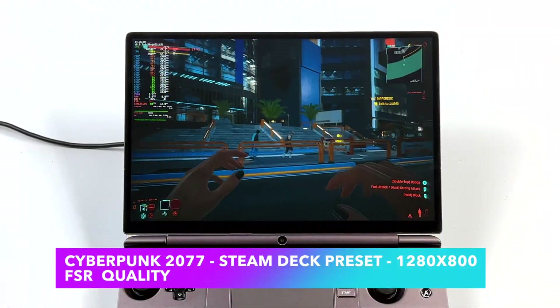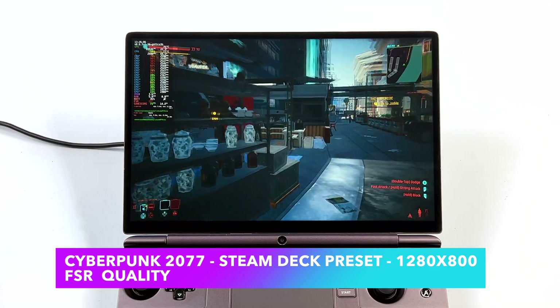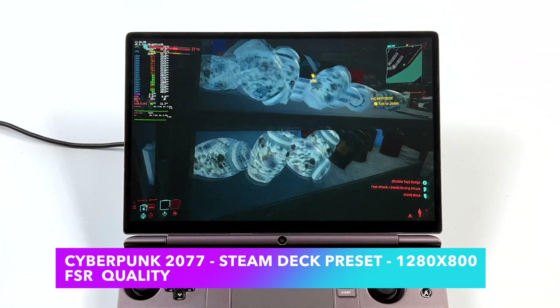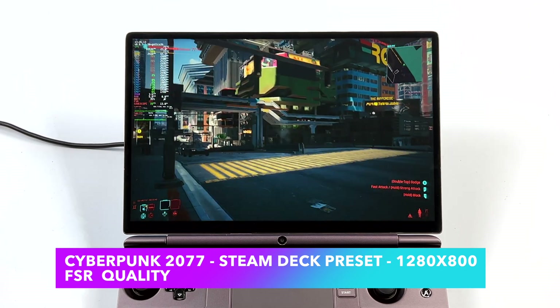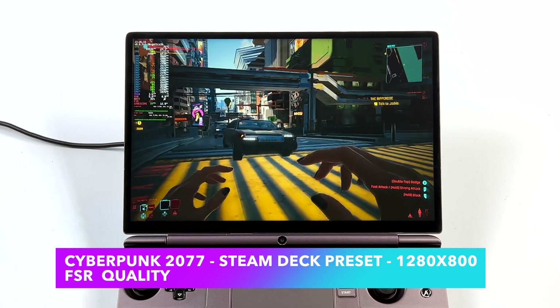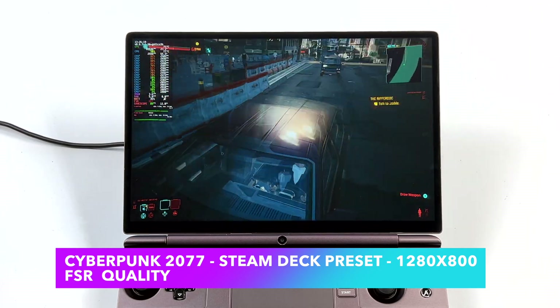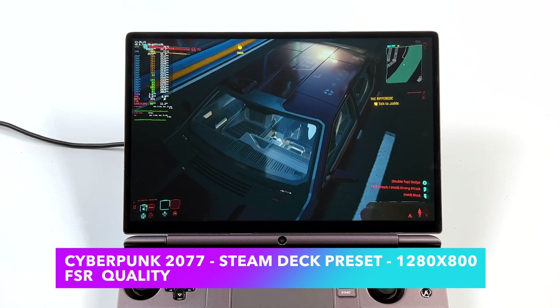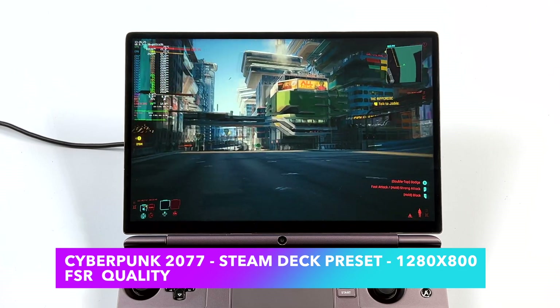Here's Cyberpunk 2077 and I was very impressed by how well this runs. I used the Steam Deck preset from settings at 1280x800, but instead of FSR performance I'm set to quality to get a slightly better picture, and this thing manages an average of 71fps. If you play this on your main PC or laptop you know how hard it is to run, so seeing it run over 60 on a handheld device is pretty awesome.